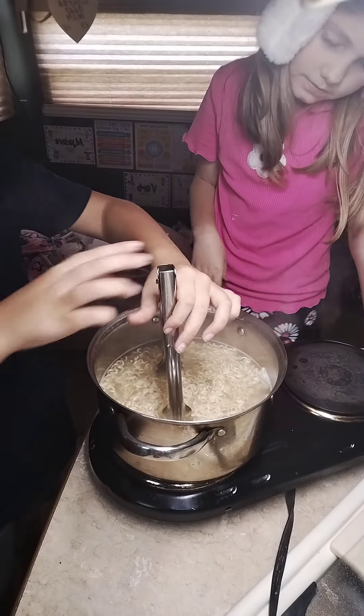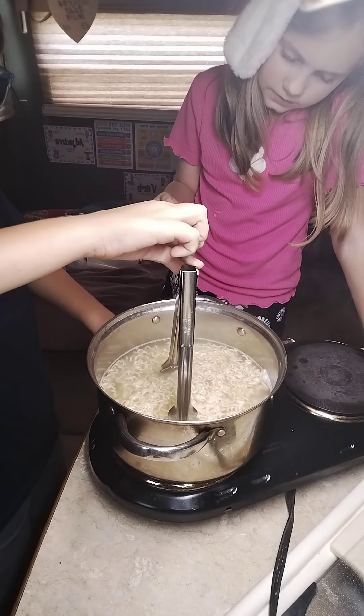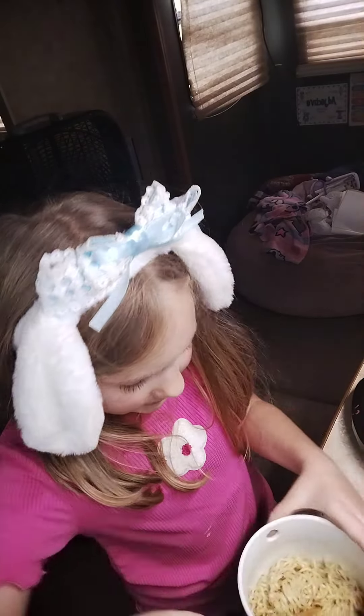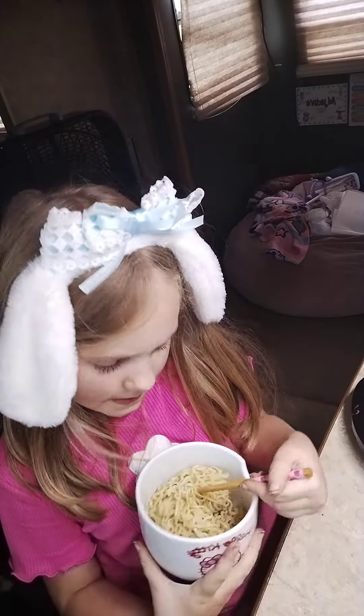Okay, this is good. Now we're just going to wait for it to cook. Alright, let's try it. Okay, pick it up, pick it up. Thank you. Thank you.